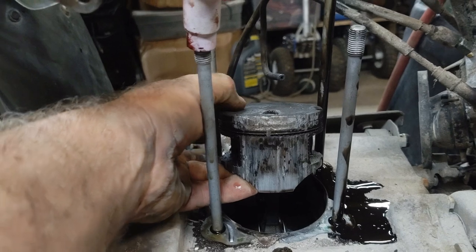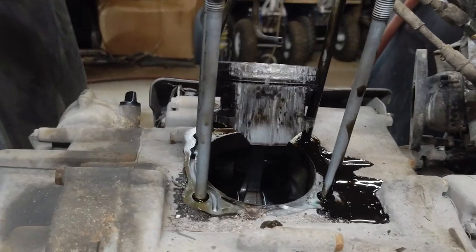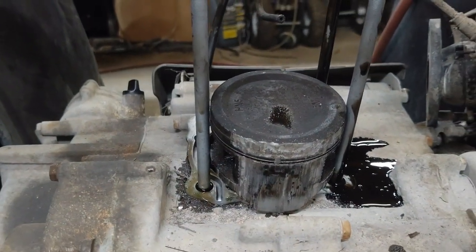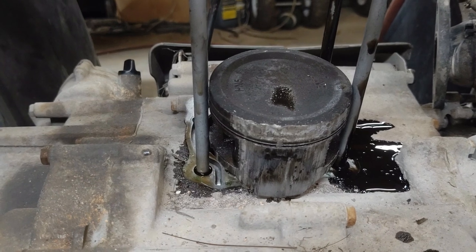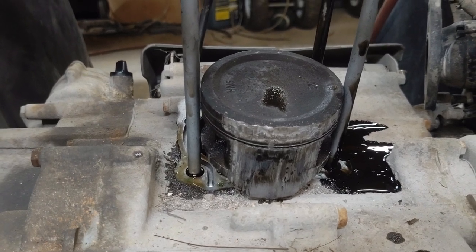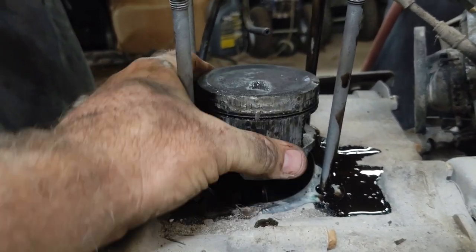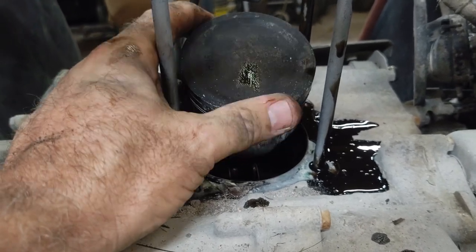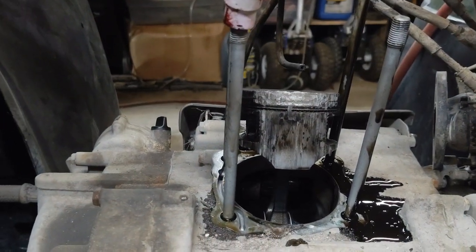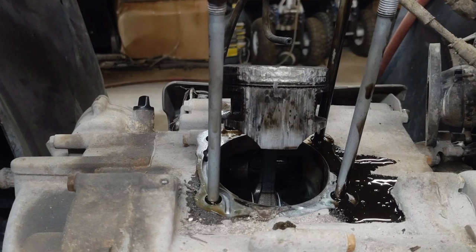Surprisingly the crank feels good. The only problem we have with these bikes now that this thing's been run hot without oil is getting this wrist pin out. Sometimes you really have to rig some stuff up to get it out. I think I have something like a piece of threaded rod and some nuts and washers and sockets that I can put on there to pull it out. It feels like there's going to be some issue getting that pin out.